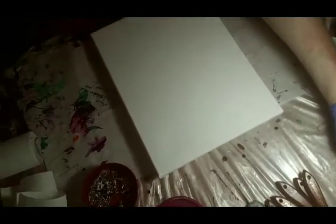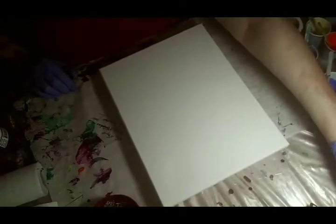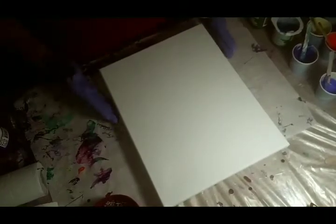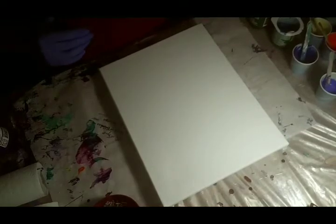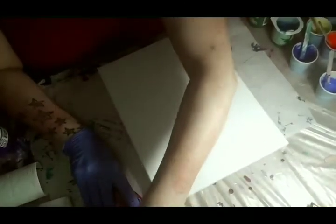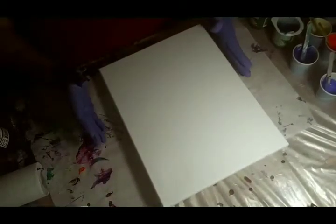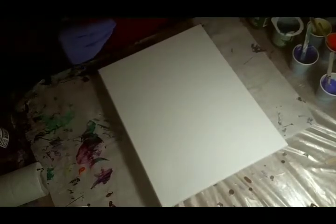Today I'm going to do a swipe while I'm trying to get this camera to focus good for us. Get the whole thing in there — hopefully it's in there. Let me put these away. Okay, I'm going to attempt a swipe, and to be very honest, this is probably one of my first doing it this way. It's obviously my first on YouTube.